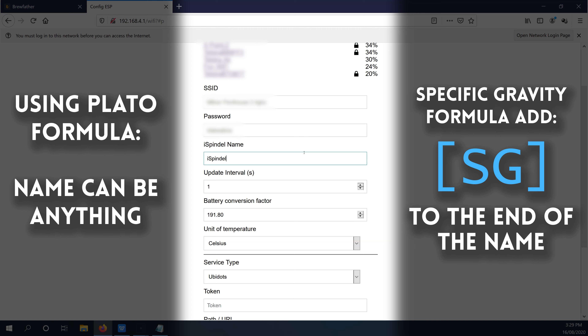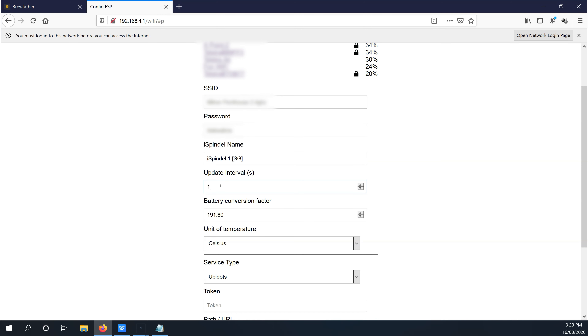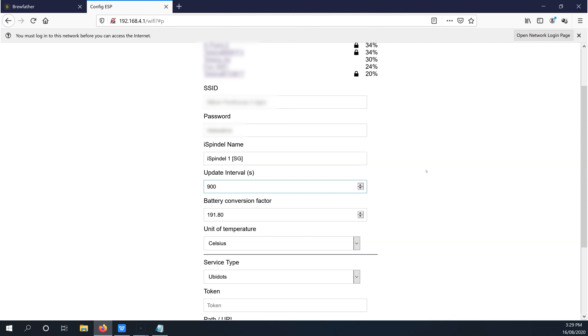Next up, give the iSpindle a name. If you're using multiples in Brewfather, give each one a unique name here. If you're using a Plato formula you can leave the name as is, however if you're using a specific gravity formula you need to add sg in square brackets to the end of the name — this lets Brewfather know exactly what formula you've entered. Next up is the update interval — change this to 900, which is 900 seconds or once every 15 minutes. This is a limitation of Brewfather, which only allows one update every 15 minutes, but that's more than enough data to give us really good results and track our fermentation well.